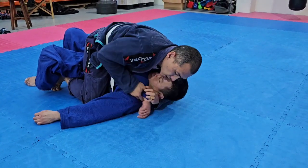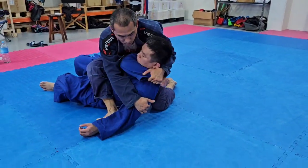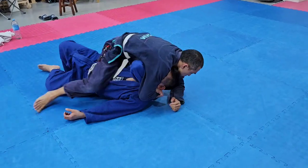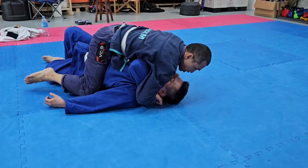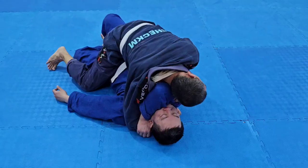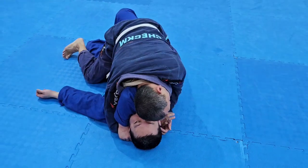Earlier on we did S-mount. So from here I could do S-mount. I can pick him up from here. But what I want to do is go through here, keep my choke in. Then I'm going to grip my hands and clip them together.